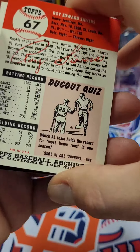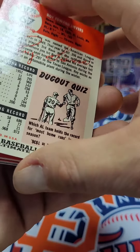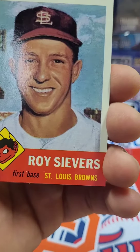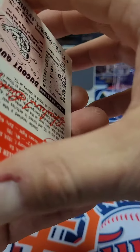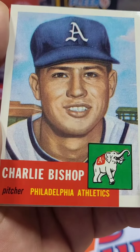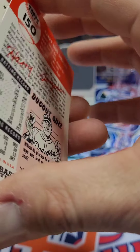Okay, these are stuck on there real good. The first one is Roy Seavers. Pretty cool. Here's the next one — Charlie Bishop. Pretty cool. The Athletics with the Elephant — that is an ultimately cool logo.